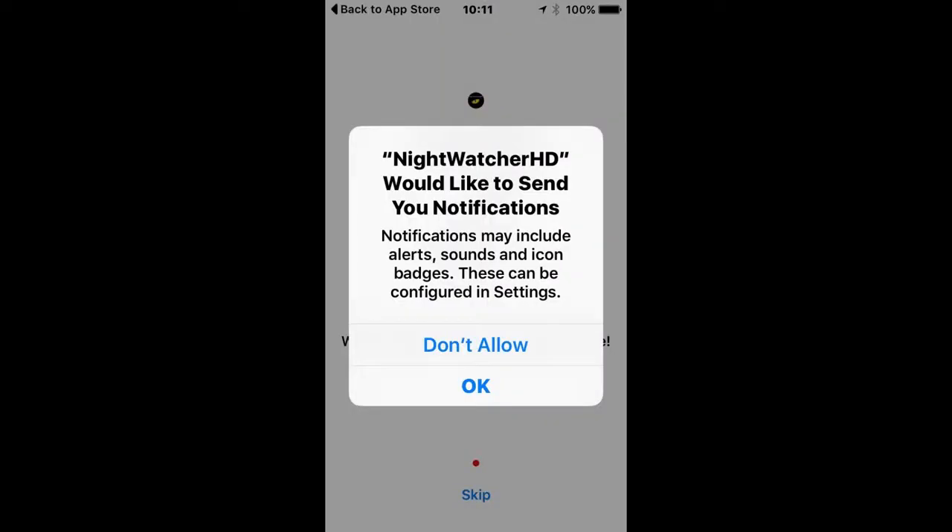Click OK if you want to receive alerts when the Nightwatcher detects any motion. If you click Don't Allow, you won't receive any alerts.